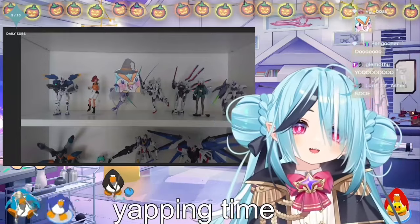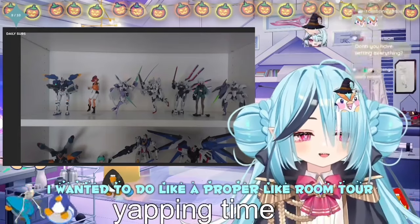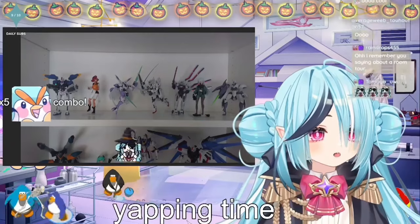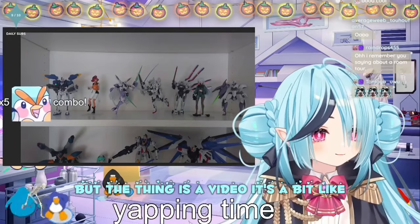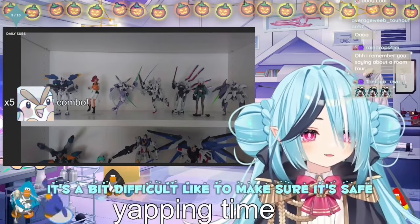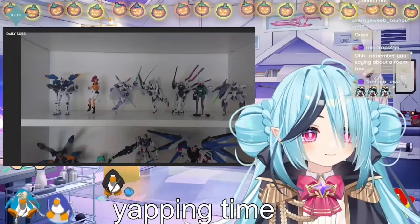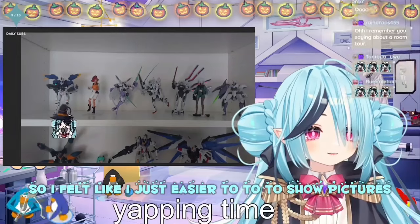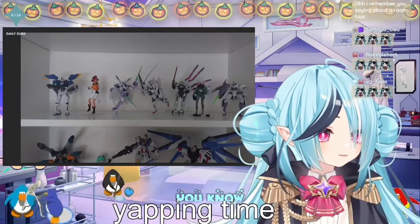Originally, I wanted to do a proper room tour — a video. I did actually record but the thing is, a video is a bit difficult to make sure it's safe, you know? So I thought it's just easier to show pictures. Cause a picture, it's just a picture, you know?